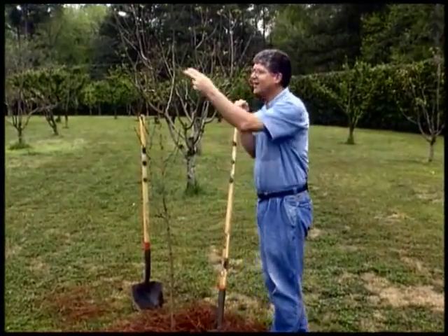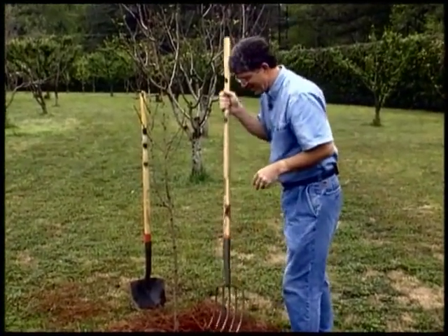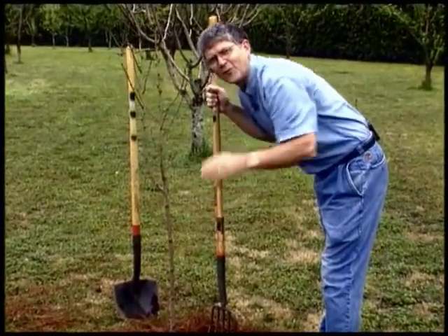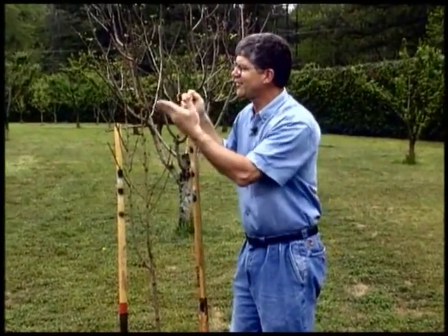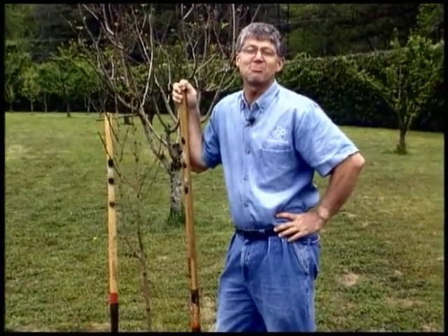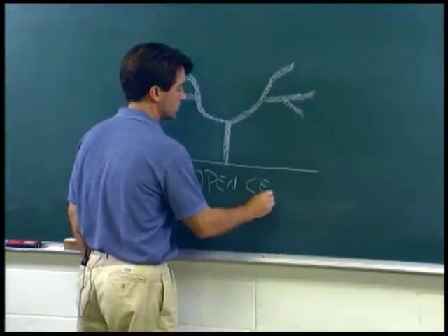And where am I going to prune it? Not up here, not right here — I'm going to prune it right here. Now, before you recoil in horror and say, why in the world is he cutting off the top of that nice peach tree, let's learn how to prune peaches properly from Dr. Mark Rieger at the University of Georgia.